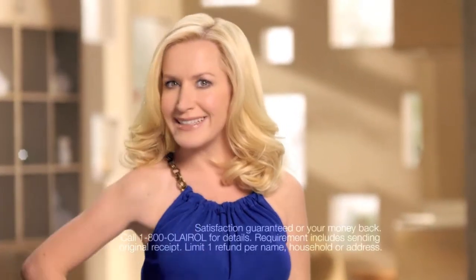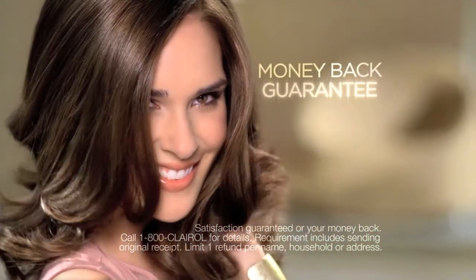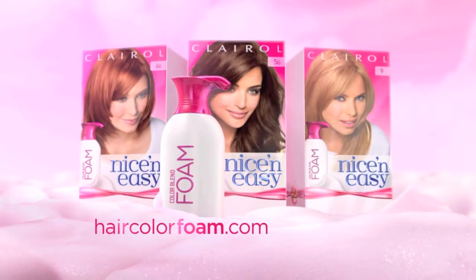Our beautiful dimensional color has never been so easy. Try Color Blend Foam, only from Nice and Easy. You'll love the process and the dimensional color, guaranteed. Nice and Easy Color Blend Foam!